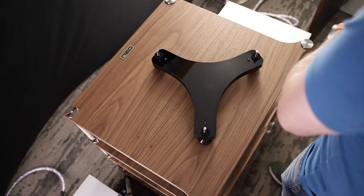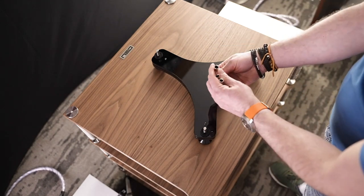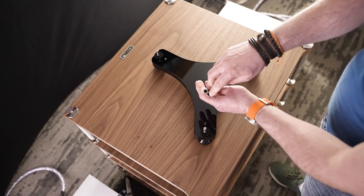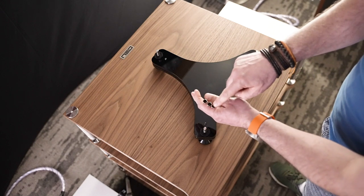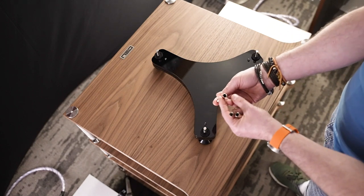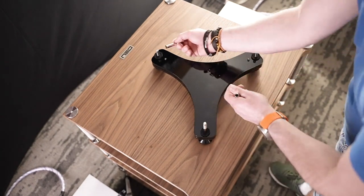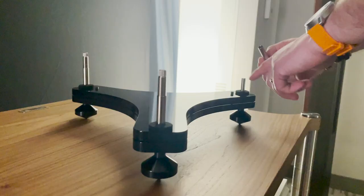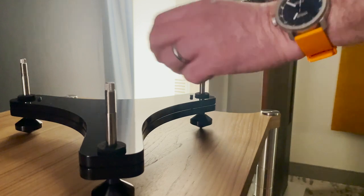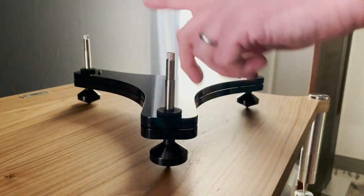We now need the three suspension pillars — these are the chrome pillars with the threaded part at the top. There's a small thrust ball in the top of each of these pillars, held in with grease. Just be aware when unpacking them that it doesn't drop out. These simply push over the top of those.